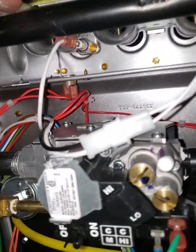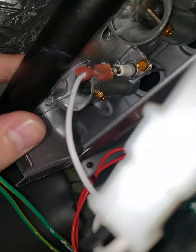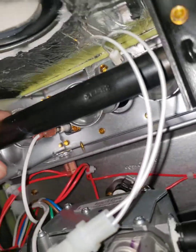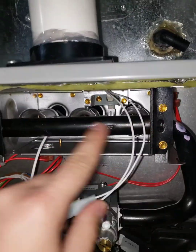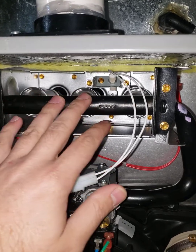First thing we're going to do — there are some little orifices up here. We have to take this manifold out, open those with the adjustable wrench, and put the new ones for the propane in, which is very easy.